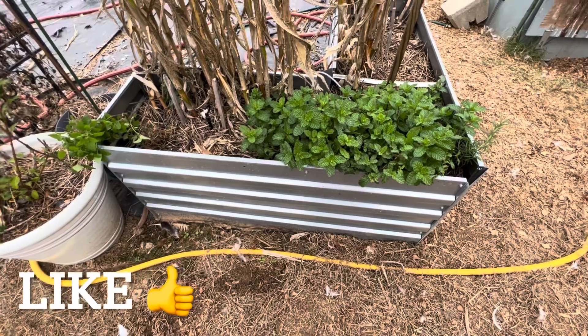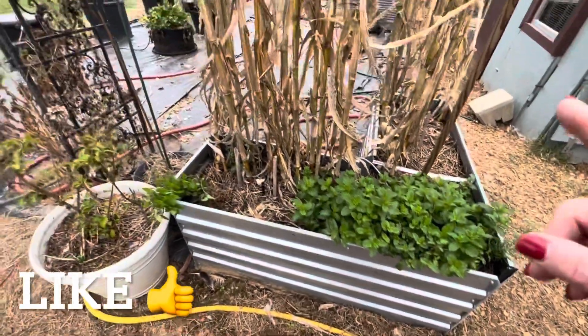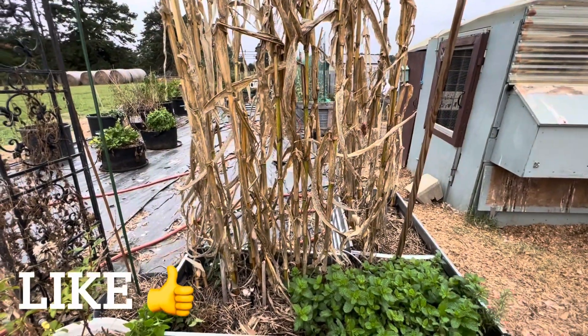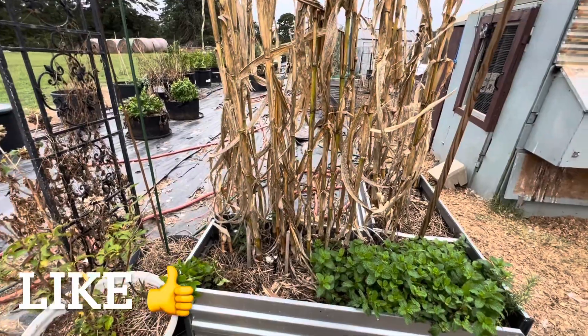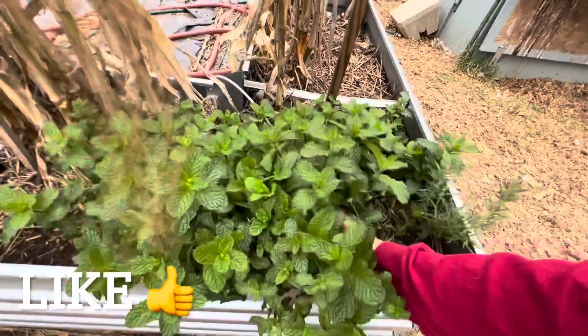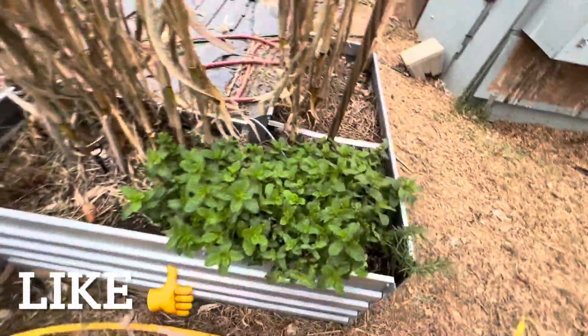I know that lemon balm and mint go crazy, but I wanted a good herb garden and this is where I want my herbs to be. I'm going to pull these stalks up and use them for some decorations, then plant the lemon balm and maybe move that rosemary to another spot, because she probably needs to be buried just a little bit deeper and have a little bit more room from the mint.